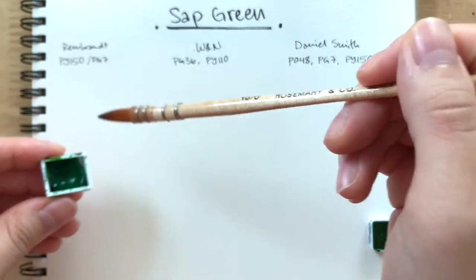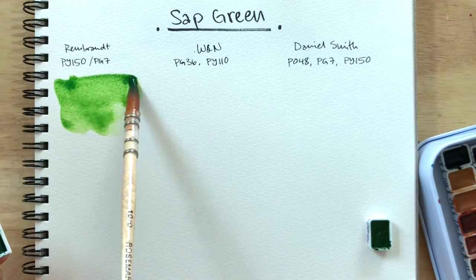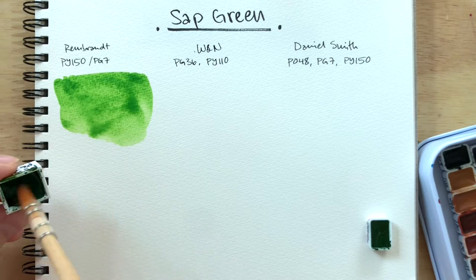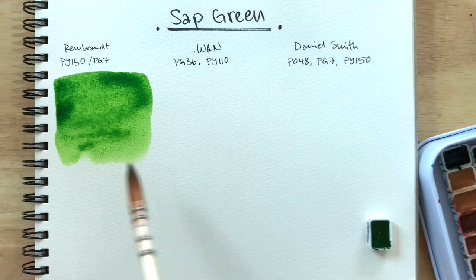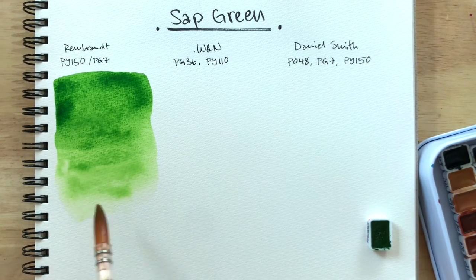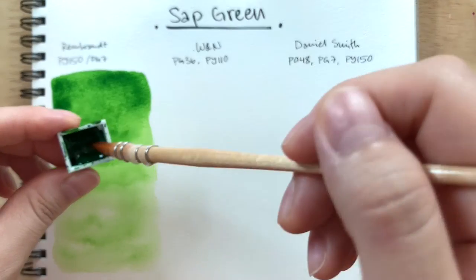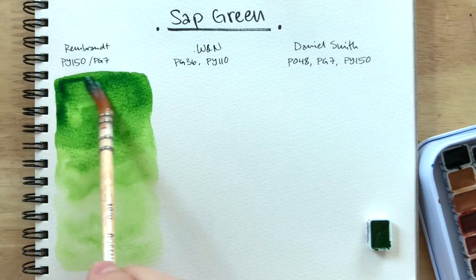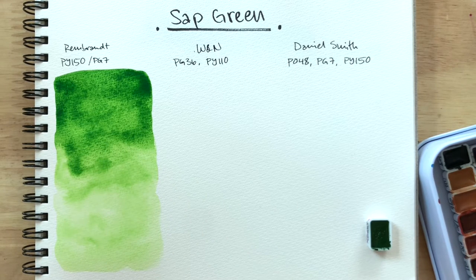Wet brush. Already getting lots of pigment right away. Easy to re-wet. Rembrandt was actually my first sap green, I believe. I've always thought it was a bit too bright for me, and looking at this now, I do still feel that way. A very nice yellow green, but a bit too bright for my personal liking.